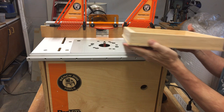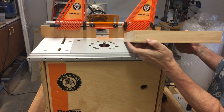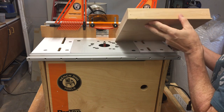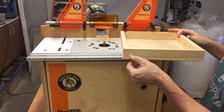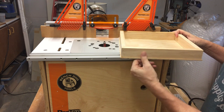I'm at my little router table now for my almost final step. My plywood is just a little bit oversized — I planned that in advance — because now I'm going to use this trimming bit to take off that edge and make everything perfectly smooth on the sides.